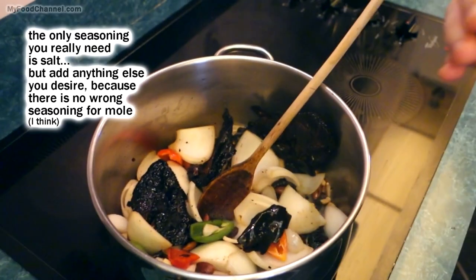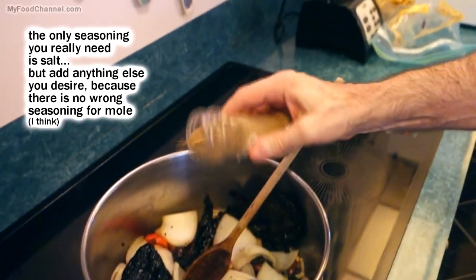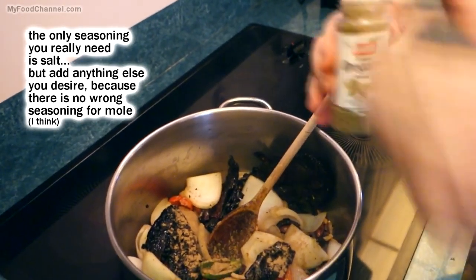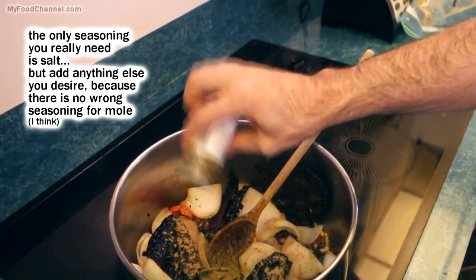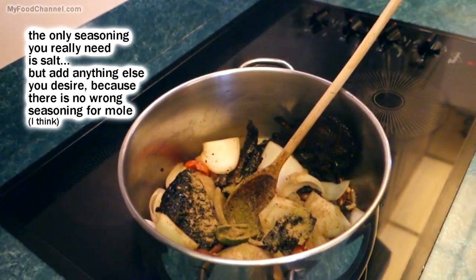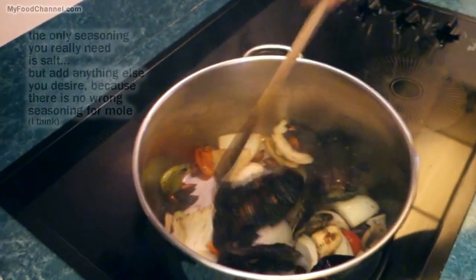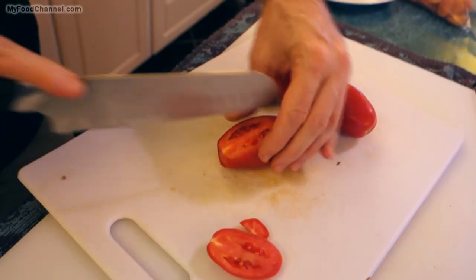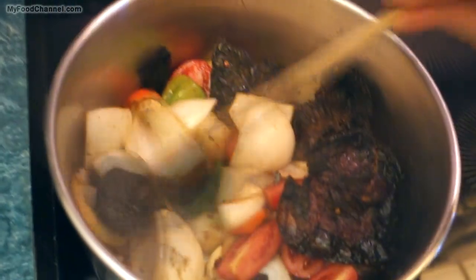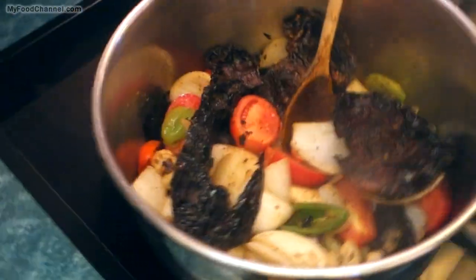With all these flavors sauteing away and getting a little color on them, I'm going to put a little dried cumin in here. You could use cumin seeds if you want, but then you'd want to toast and grind them beforehand. A little ground oregano too - just oregano powder, but you can use the flakes. Now I'll slice up a few tomatoes, give them a rough chop, and toss them in the pot.